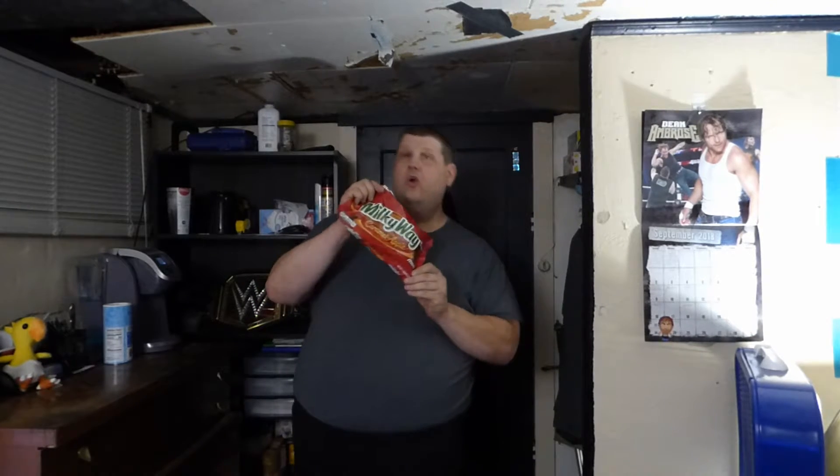So there you have it — Milky Way Caramel Apple. I give this a 4 out of 5. Go out and try it. I found this at my Walmart store, so hopefully it'll be at a store near you.